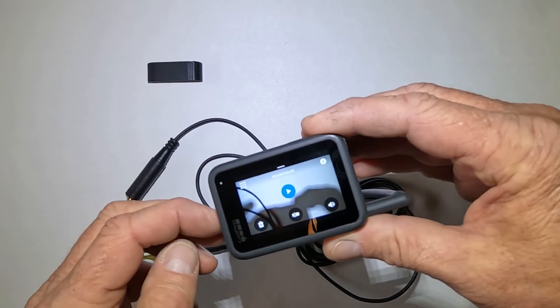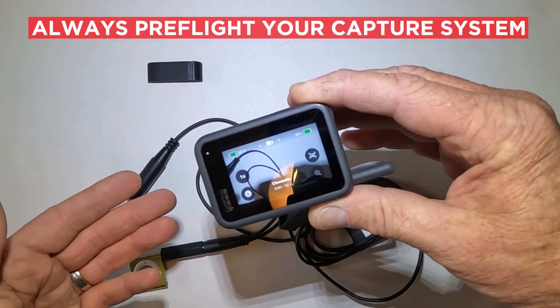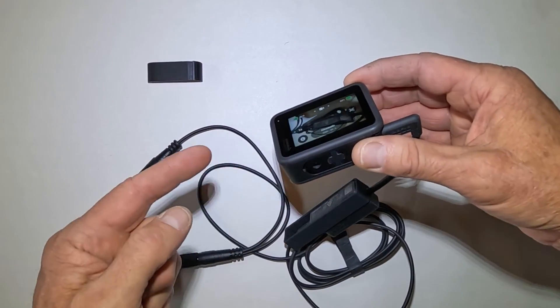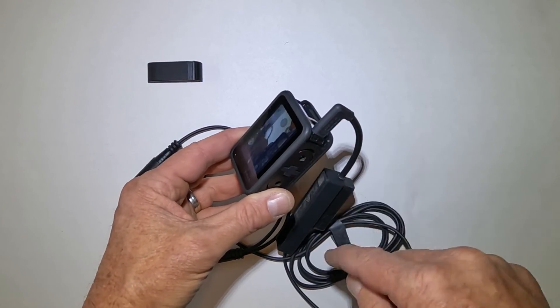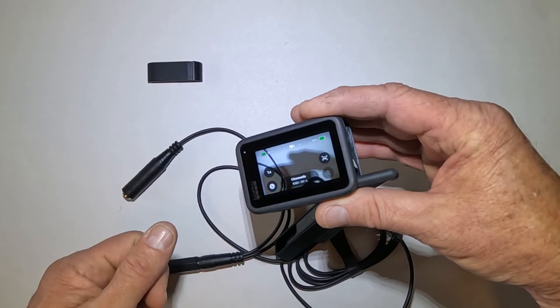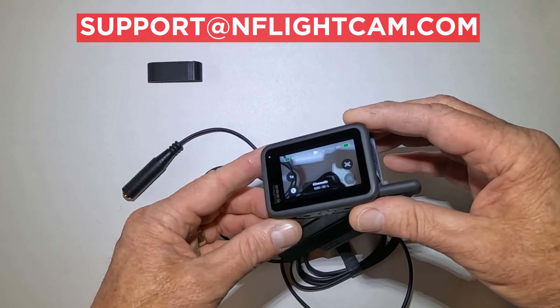That's how you check it. It's that easy. This system is ready to go. Check it on the ground — do pre-flight, my friends. Make sure your firmware is up to date, and make sure that your camera is recognizing the adapter. That easy. Feel free to reach out anytime at support@nflightcam.com.